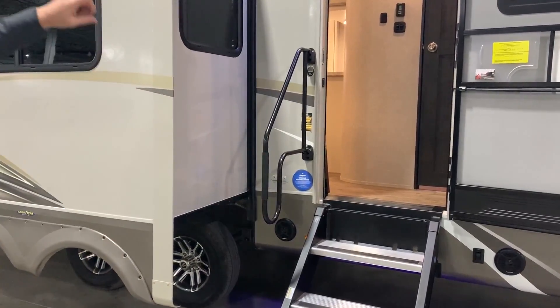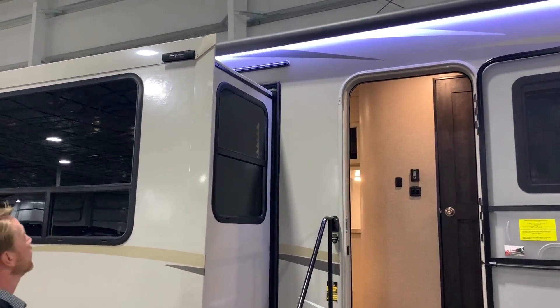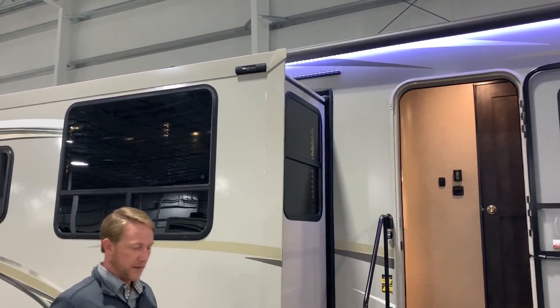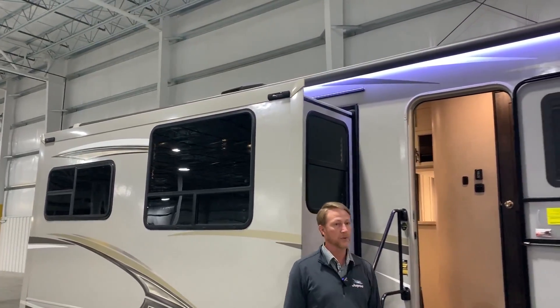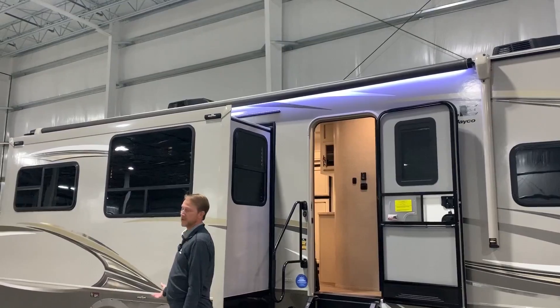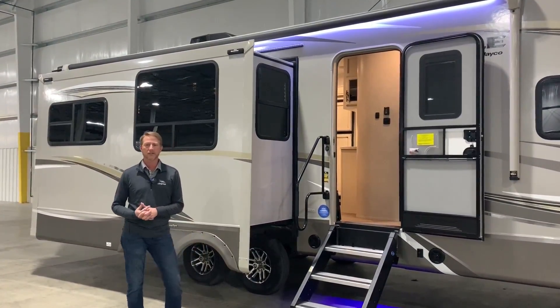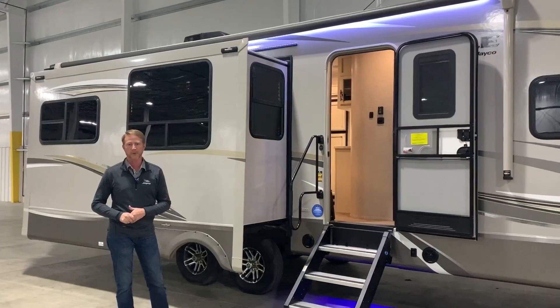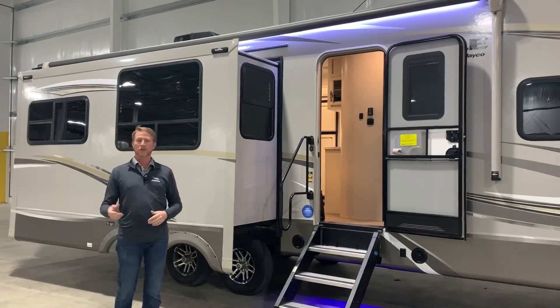As you can see, we have our slide topper prep that we started this year. What that does is it allows us to make it a little easier for the dealership or a customer to actually install slide toppers over their units after the fact. So say you bought the unit, you're all happy with it, but you've been out and about and said, 'I wish I would have put this on when I bought it.' We've made it a lot easier for that to happen with a little bit less cost.